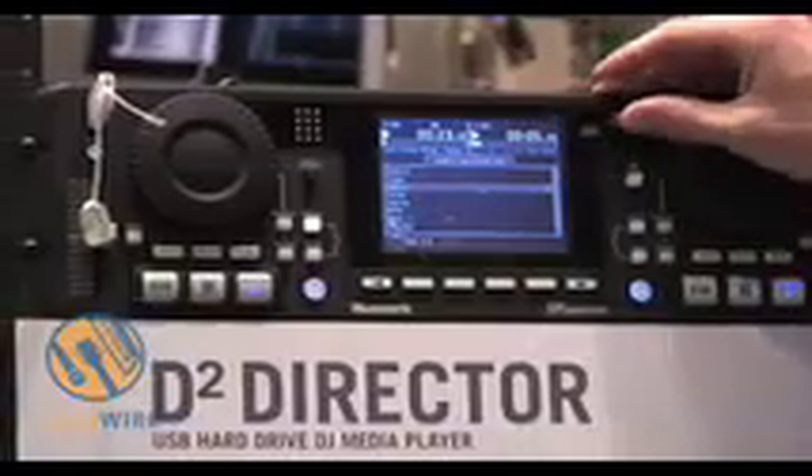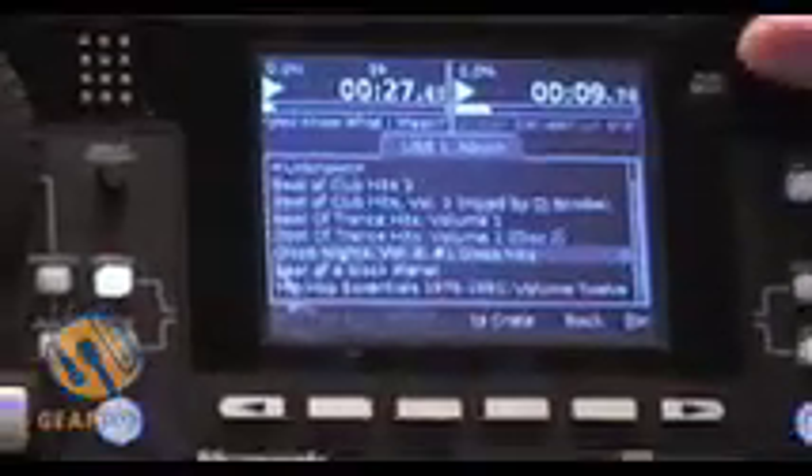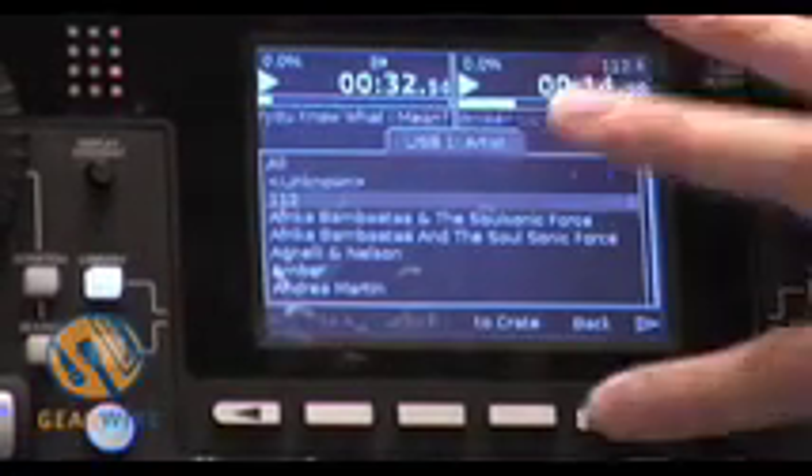You can also select by albums, so if you're looking for a particular song by an album or by artist, you can do that too. There are some artists there.